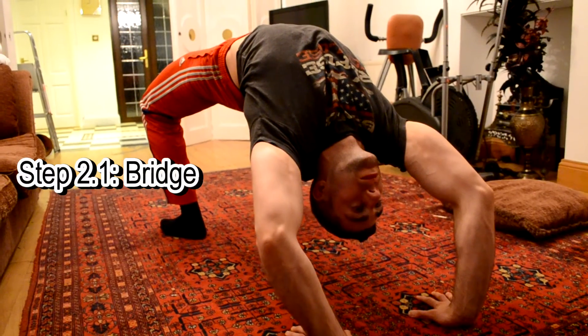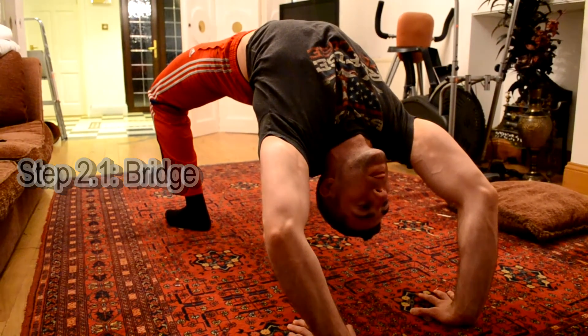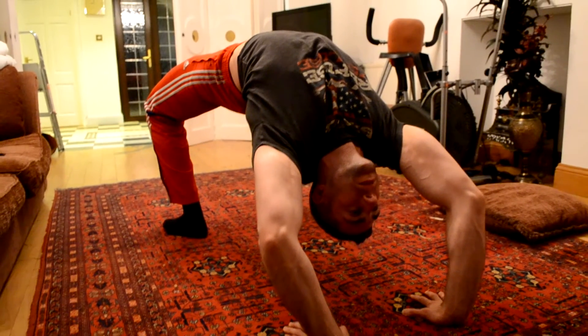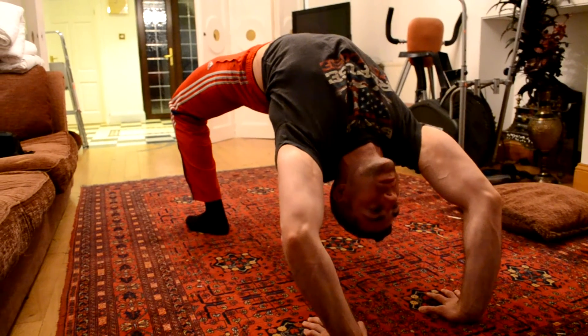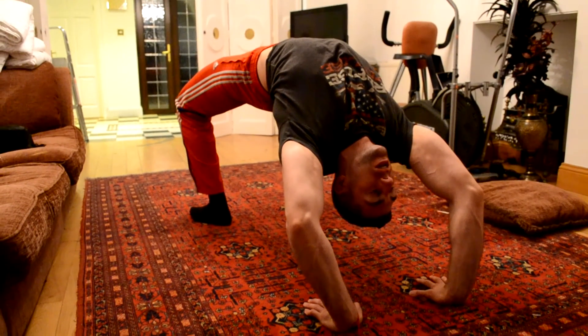Second, you should really be doing bridges anyway — hold them for about 30 seconds. It works your lower back. The whole goal is to hold it and strengthen your lower back.